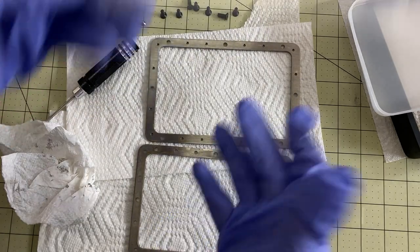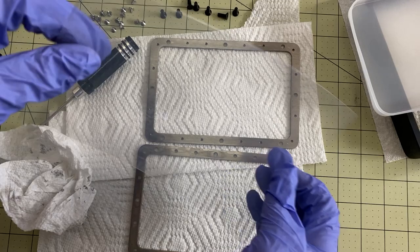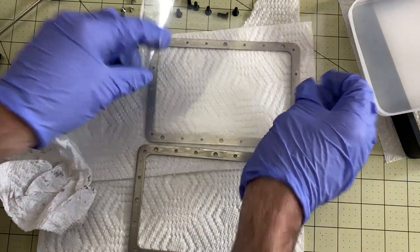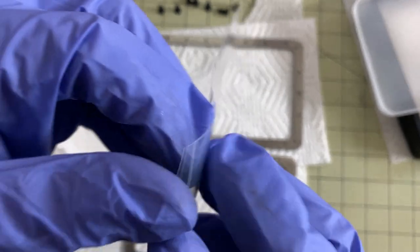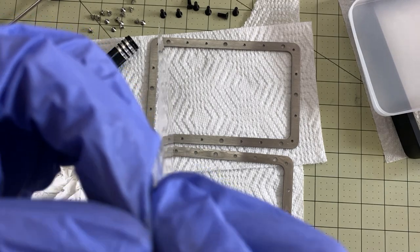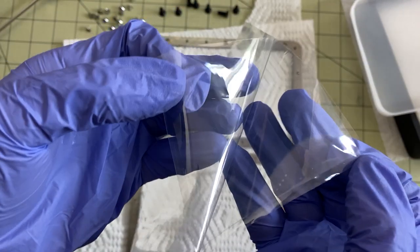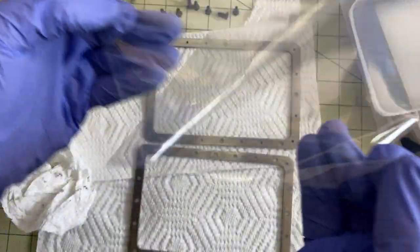Now we have the two parts of the frame and we need the new FEP. Important thing that I've seen several people mess up on — don't just put this in there and be ready to go. This FEP has two layers of protection on it, very similar to what you find on a screen protector. So there's plastic on this side, plastic on this side, and the actual FEP in the middle.